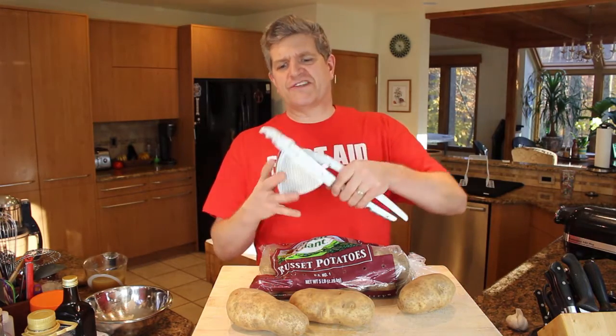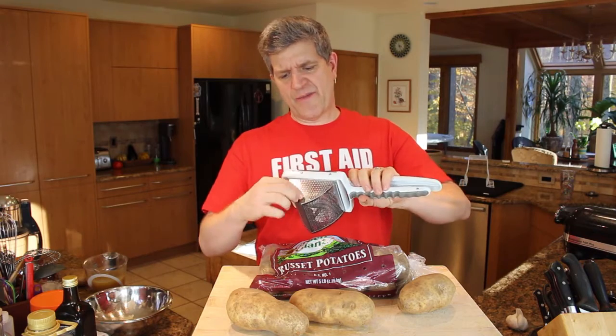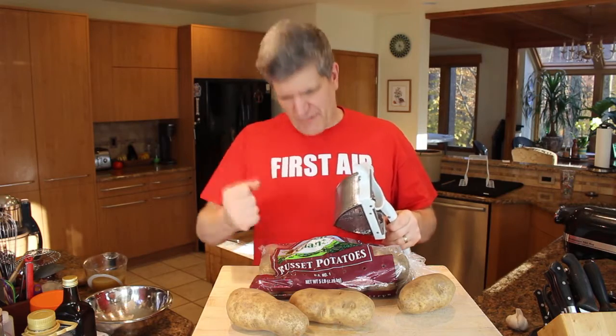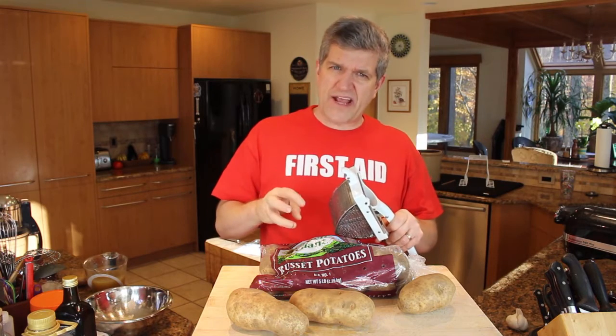But if you start with good russet potatoes and boil them long enough, the best tool for the job is a ricer. You put your potatoes in, squish them through, and they come out literally the size of little rice grains back down into the bowl. You basically minimally process them. Instead of beating, stirring, whipping, or food processing them, you really just want to squish them out, break up the clumps, and stir in some milk and some seasoning and be done with the whole thing.